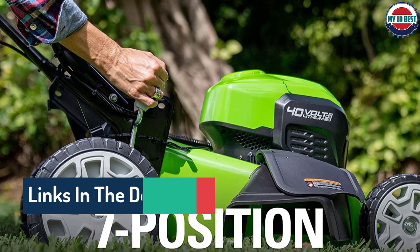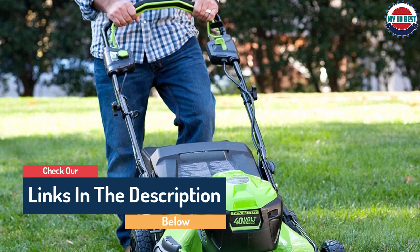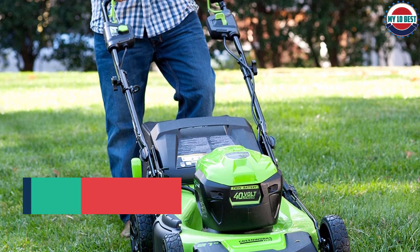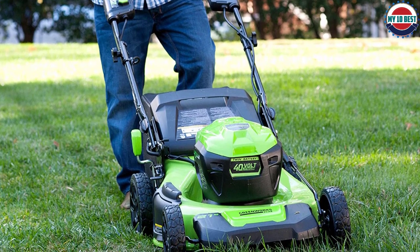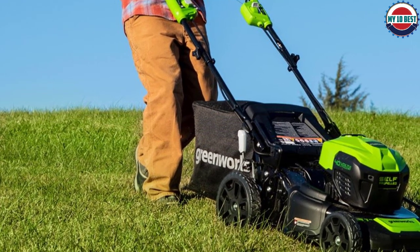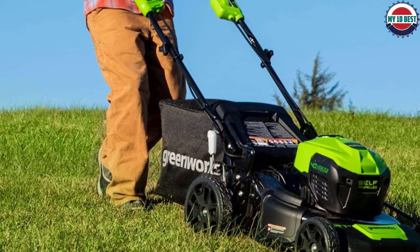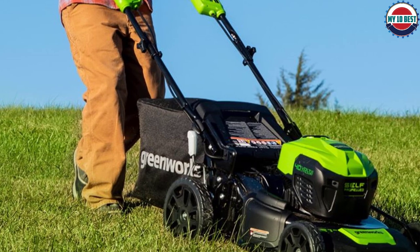Charging is easy and the charger is included with purchase. One negative is that the charger does not tell you when the battery is charged, so you have to make sure not to let it overheat. Other features include the seven-position cutting height adjustment, push-button start, and the ability to be stored vertically. It is the heaviest electric mower on the list at 65.5 pounds. The mower has a 4-year warranty and the batteries have a 2-year warranty.